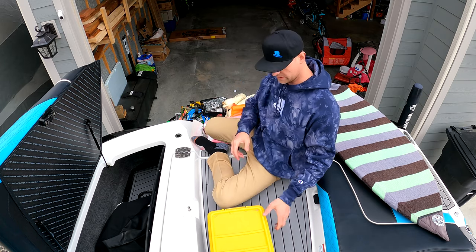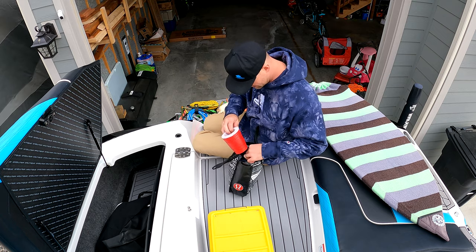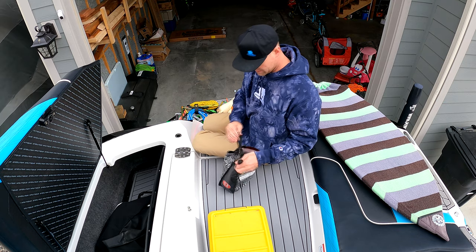This is just a bag of koozies — just different styles of koozies. It's very common that we want koozies on the boat like anybody else when you're out in the heat, so we just keep the bag going.